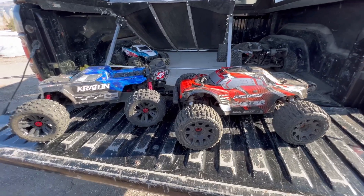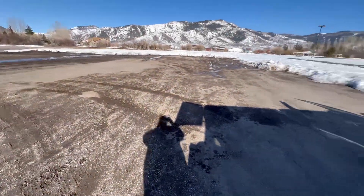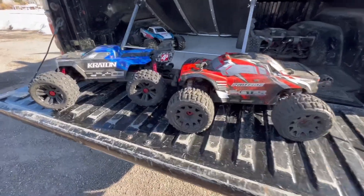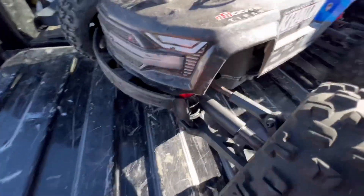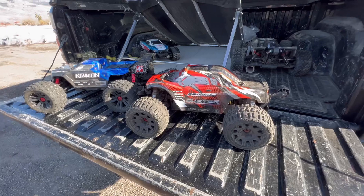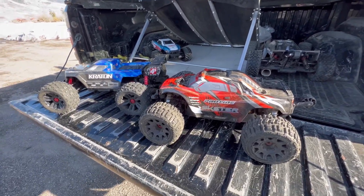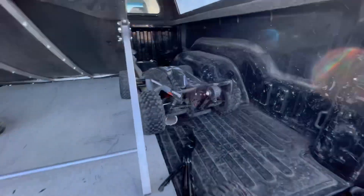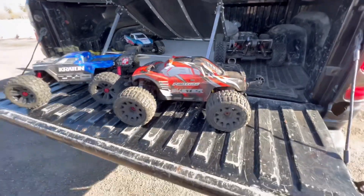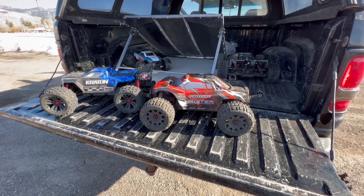All right guys, we're back and we are going to do our first bash of 2023. We've got so much snow here in Utah that it was impossible to do anything but get your vehicles all rusty. I ran the Creighton a couple times but just nothing fun — everything got salty and rusty. I've got some vehicles here: we've got the Skeeter, the Creighton 4S, the 6S Kronos, the Rival MT, and the Ramp. We're going to do a little bit of running. I brought out all four vehicles because I figured I needed to get in some time.